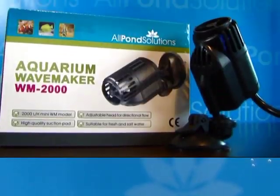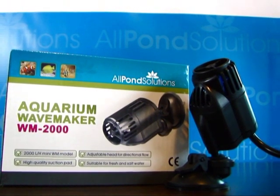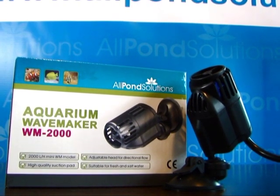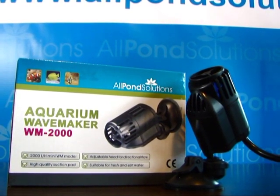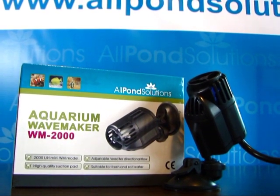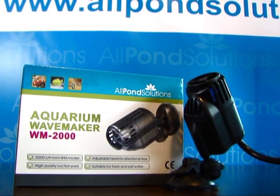For a wide range of Wavemaker spares, including suction pads, shafts, and impellers, visit www.allpondsolutions.co.uk. For troubleshooting advice, please email info at allpondsolutions.co.uk.